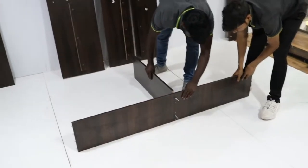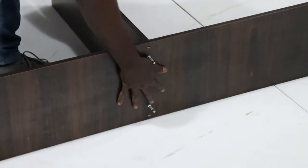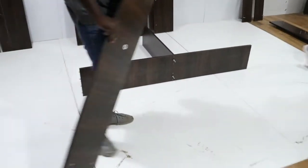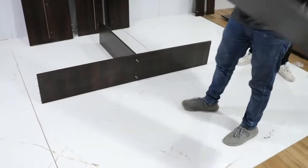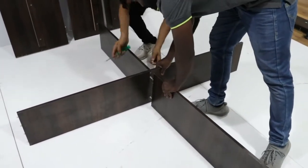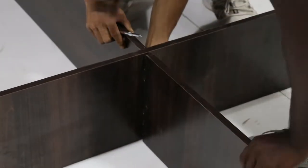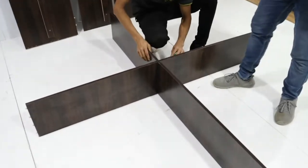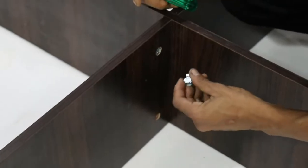Now start fixing the panels one by one. Fix panel A with panel C. Fix panel B with panel A. Tighten the minifix cap using a screwdriver.